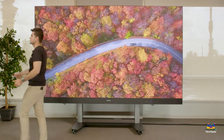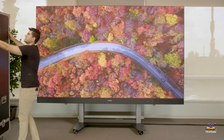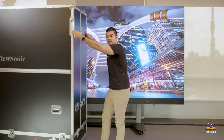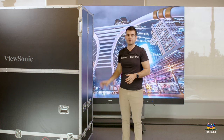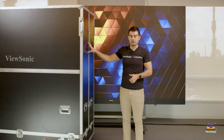Let me show you how it comes to you. When you order one of these, you get it in a special flight case. This is not uncommon for DirectView LED — in fact, all of our DirectView LEDs come in a specialized flight case which is suitable for land, air, and sea travel, and also fits into a standard elevator.